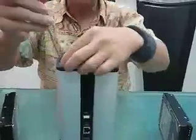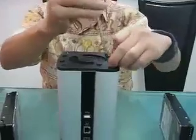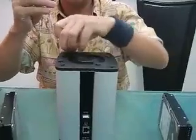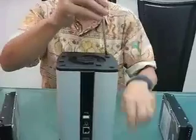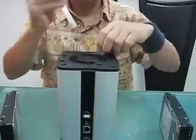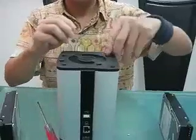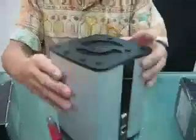And then with the Phillips screwdriver, you unscrew and take off the screws. All you need is a Phillips screwdriver.